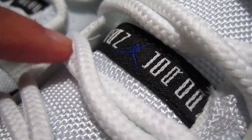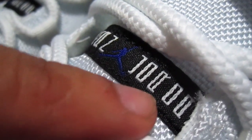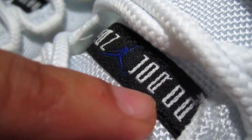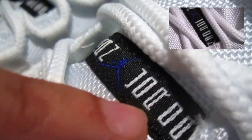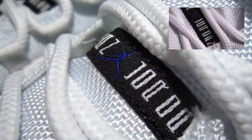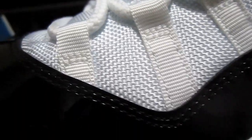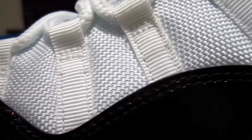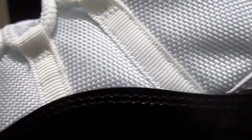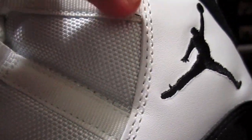Another thing you want to look for is the Jumpman Jordan strip here in the tongue. Make sure that the R in Jordan looks like an R, and it's not missing that little stitch right there in the corner — without it, it makes the R look like a Q. Of course, you don't want to overlook the stitching. Make sure it's neatly done and not all jacked up going all over the place. It should follow the lines where the material is cut.